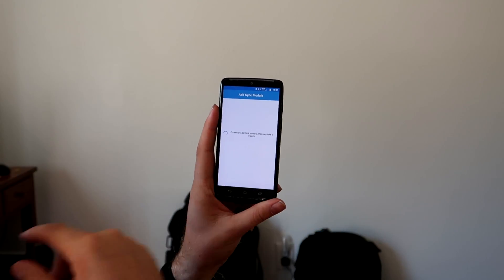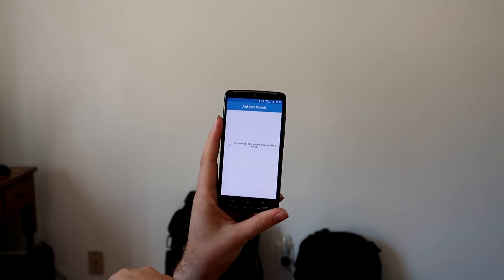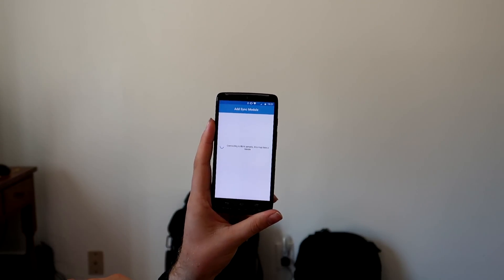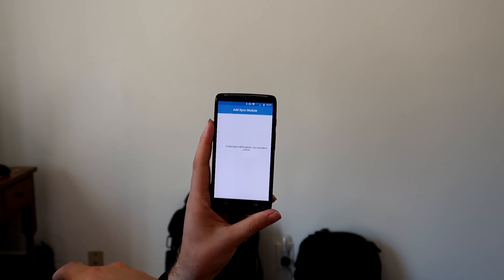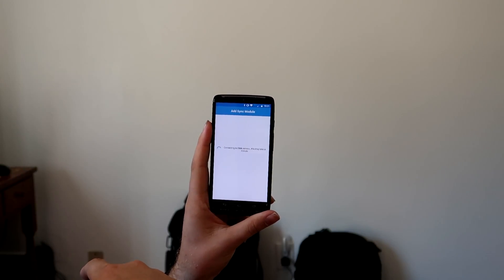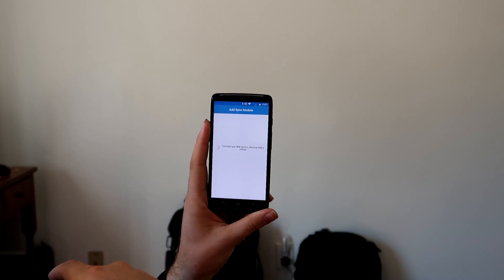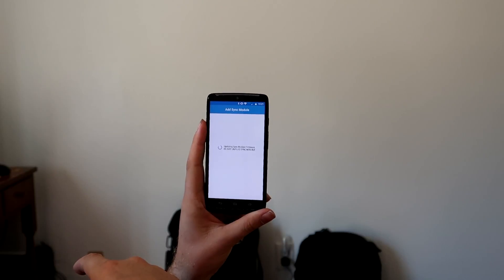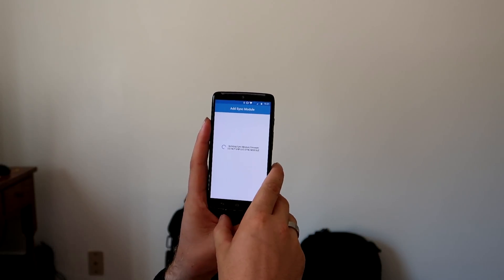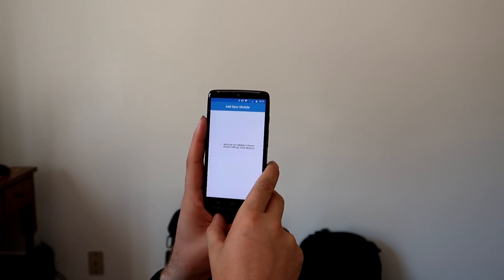I chose the Blink cameras over the Ring cameras that go with the rest of our security system because the servers are better for Blink — it's much more responsive when you're not home and trying to view what's going on. The Ring cameras, which I would love to get, have servers that aren't very good, so the live video has issues. But those cameras are really nice — they have flood lights, a two-way intercom, and motion sensing. These Blink cameras do not have intercom or lights; they just have IR and motion sensing.